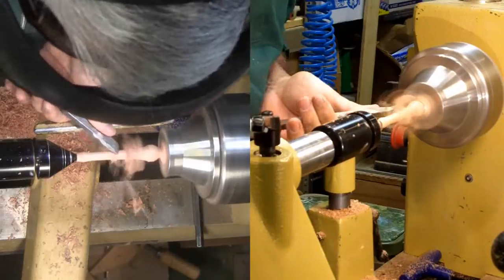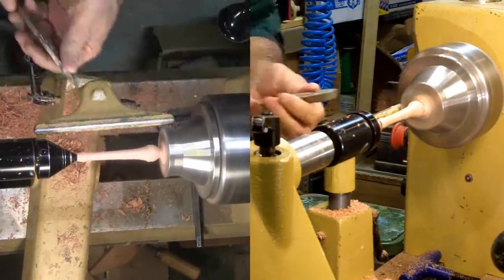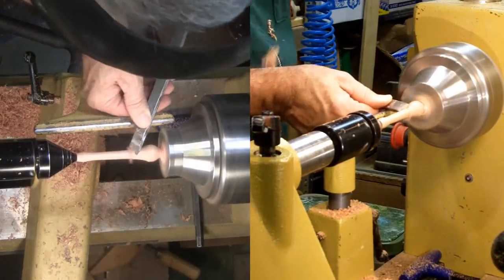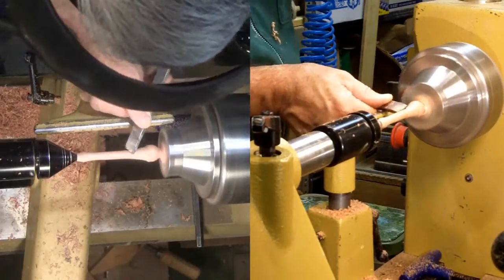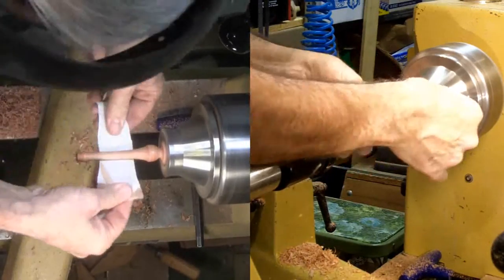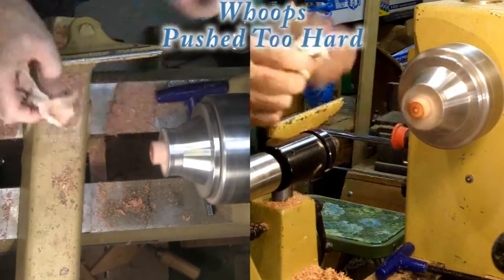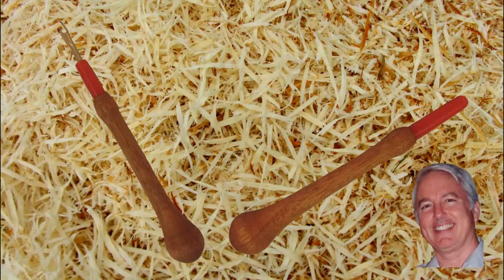Nothing very complicated about this project. I started sanding at 180 grit and finished with 320 grit. This wood is quite open grained, therefore higher grits would not yield any better finish. I finished with my mineral oil and beeswax mix. And there it is — a quick and easy but useful project. My sister-in-law is an avid quilter and will be visiting this weekend. I'll check with her whether it's long enough and whether the shape is comfortable.